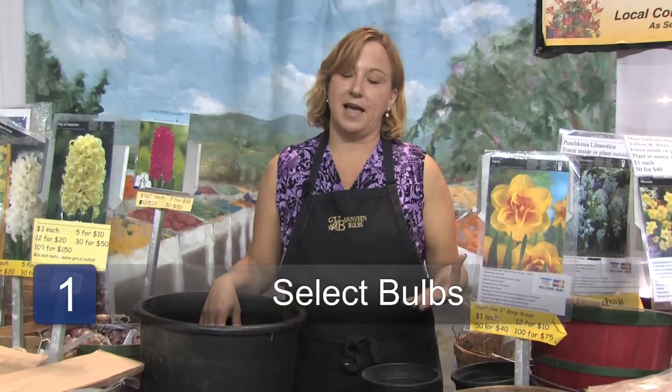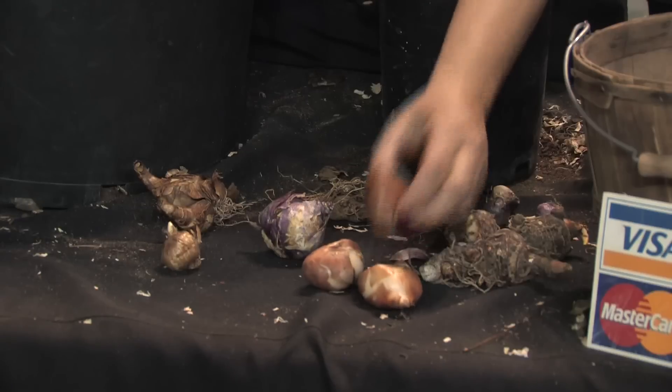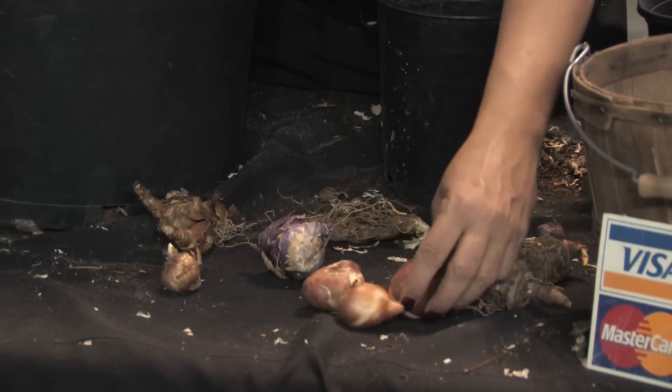The first step is to select the plants that you want to grow, and you always want to plant more than one. You don't want to put your plants in time out. You want to do at least three in a triangle, or five or seven in a star, and that way they'll look really good the first year. Always select the most beautiful, firm bulbs you can find. Even if they have a little bit of mold on them they're probably just fine — never throw bulbs out.